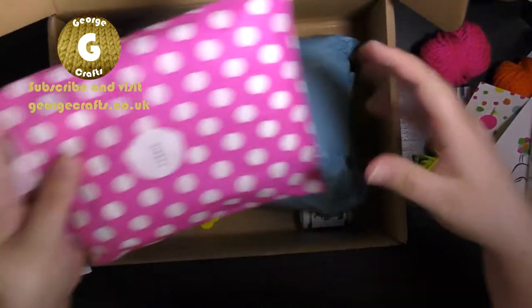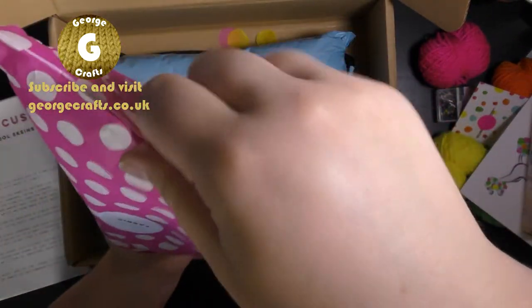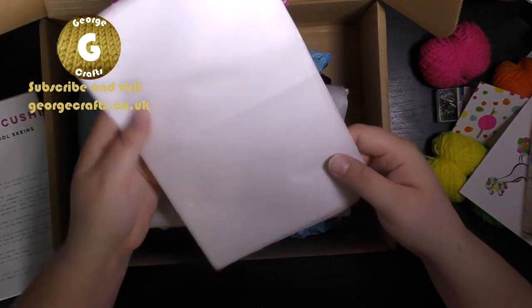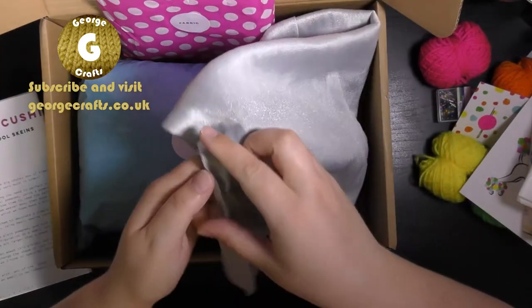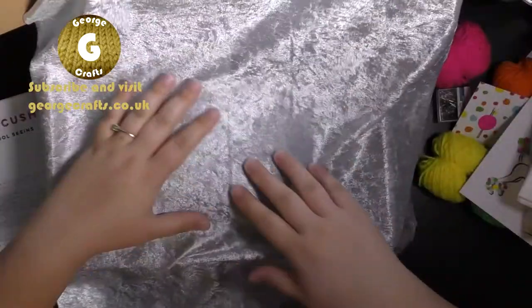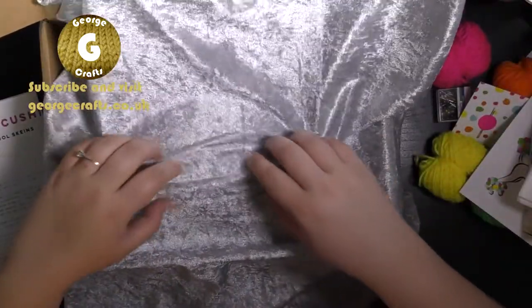And fabric. Oh we've got some interfacing fabric. And this silver — oh wow — looks like velvet fabric.